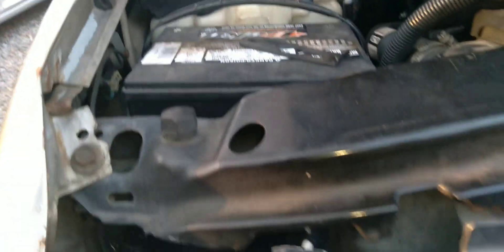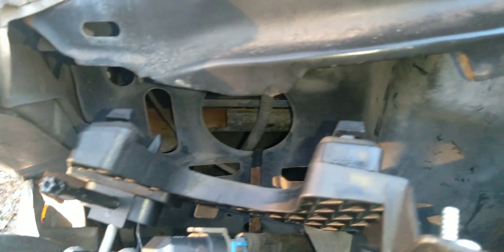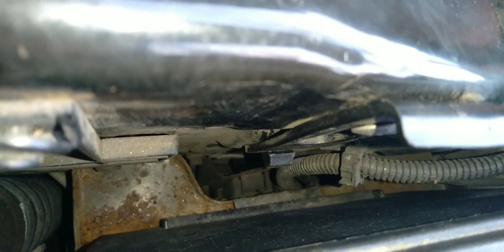That's pretty much all I had to do. The hardest part was putting the new one back in place because this truck had been in an accident, so everything didn't line up properly. It took me a few minutes to line everything up, but those two knobs there — they push through and on the other side that's where you drop the locking pin down, and it holds it in place. You just slide the locking pin down over that knob and it holds it in place.